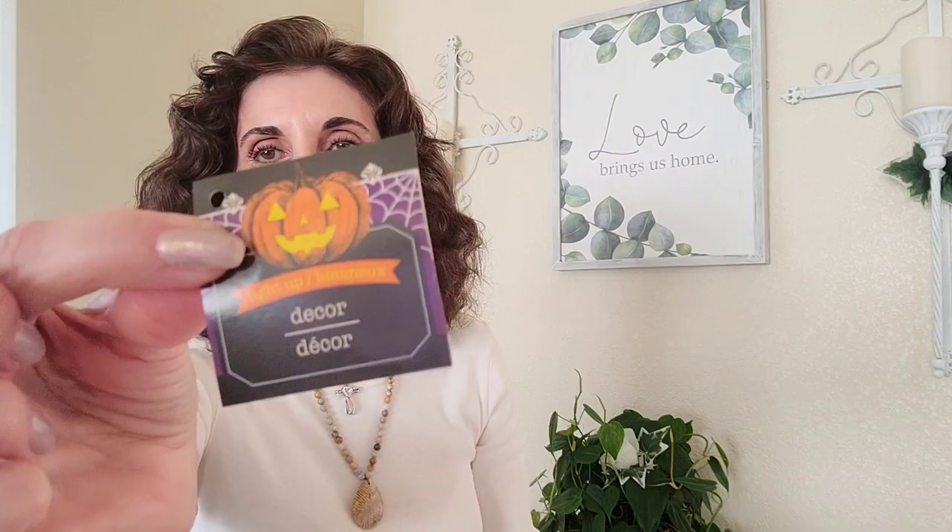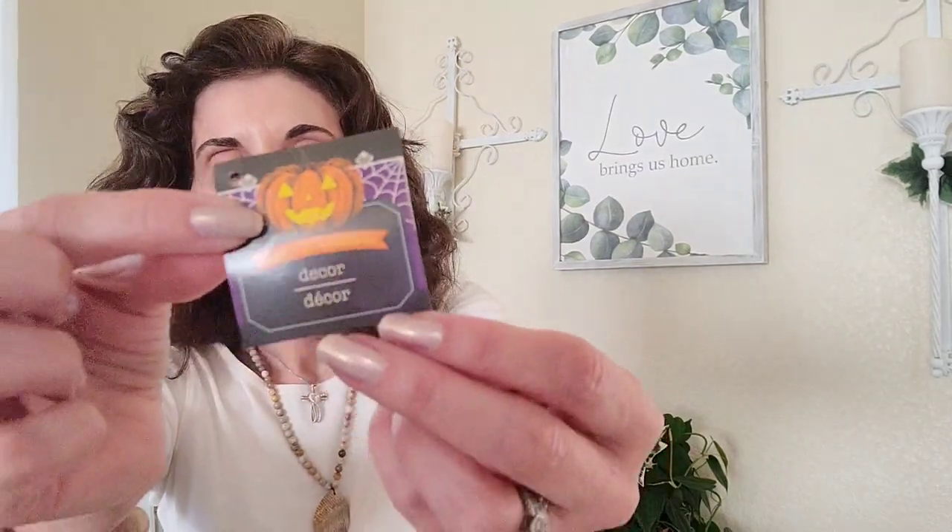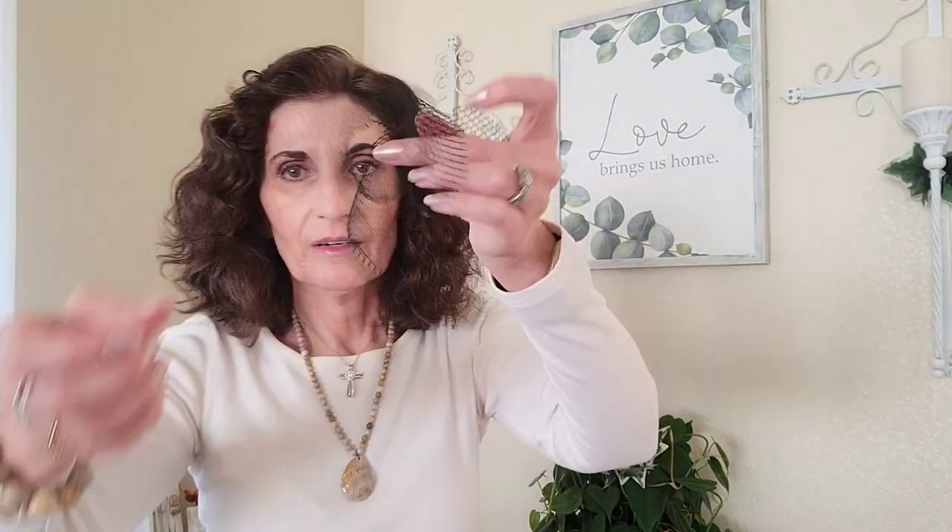So that was the pumpkin I hauled, and here's the tag so you can see what it originally looked like. I also hauled this leaf pick to go with it. I wanted to get the white or natural color leaves, but they didn't have any more. They also had a lilac color but were out of those too.